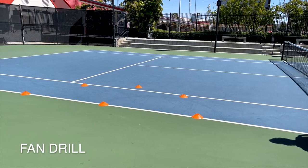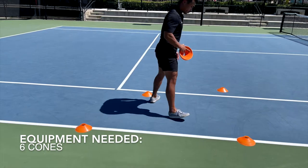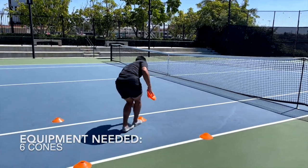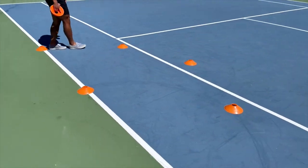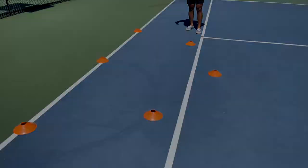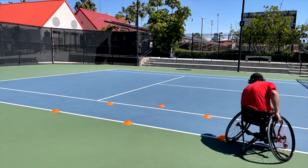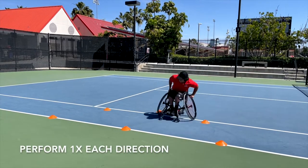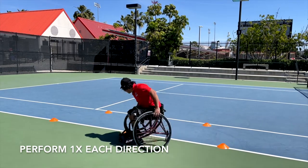The first drill is called the Fan Drill. You will need six cones set up in a half-circle configuration, with one cone at the center and five cones surrounding it with equal space between them. The five cones should be about five to six feet away from the center cone, though spacing can be altered so the athlete's wheelchair fits between each cone. The athlete will move around the cones in a figure-eight pattern from left to right cones of the fan, always returning to the center cone. This is then repeated in the opposite direction, right to left, always returning to the center cone.